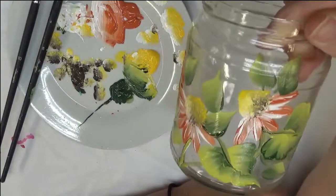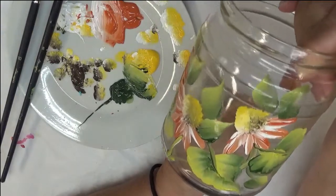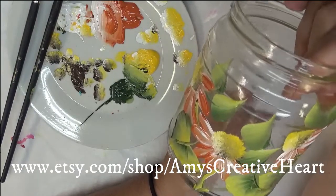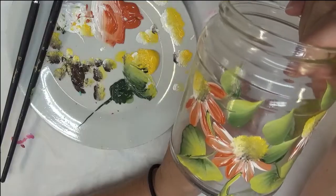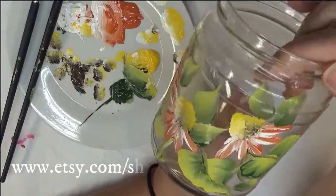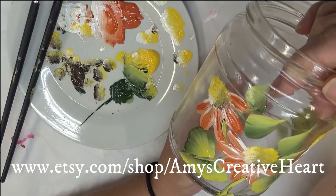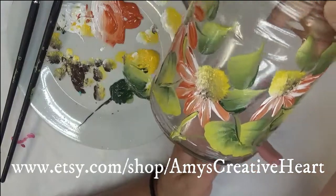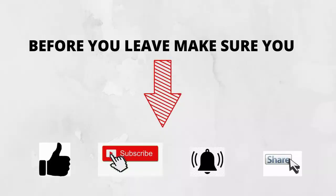All right, there you go — quick and simple, and as you can see, very pretty. You can add this to your home decor, have some friends over, get some jars out, and have a paint party! If you like this video, give me a big thumbs up. If you're new to my channel, please subscribe and hit the notification bell. When you're finished watching, share it on your social network — just hit that share button underneath the video. Thanks again for stopping by — please stay safe and healthy, and have a good one!